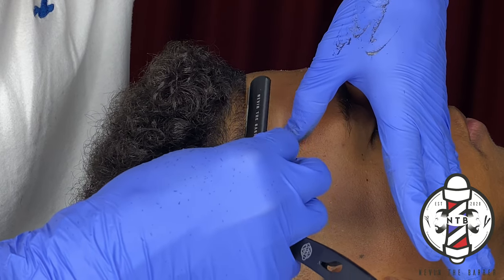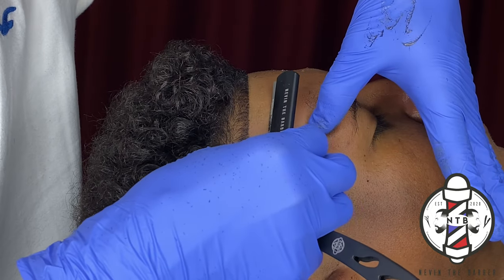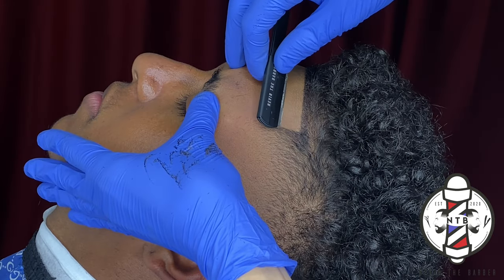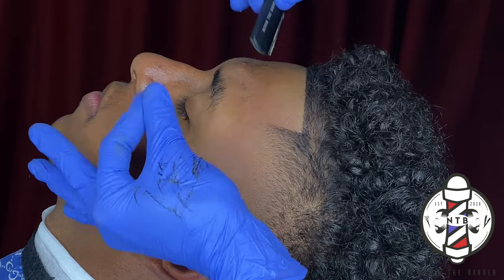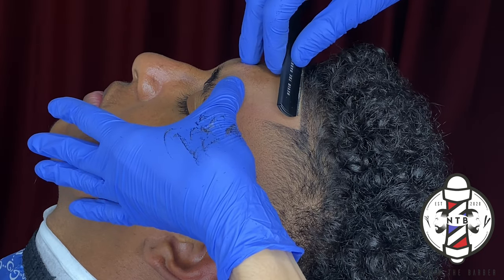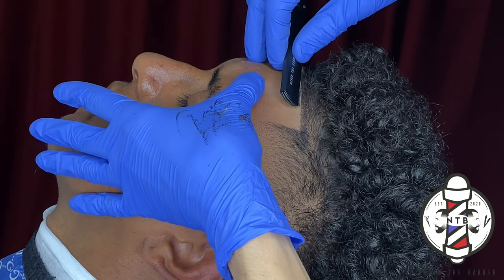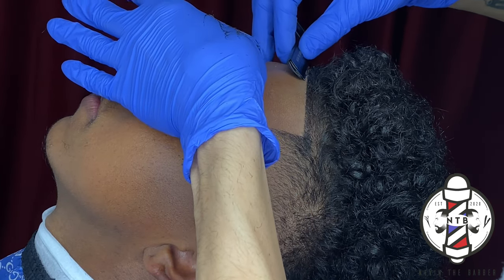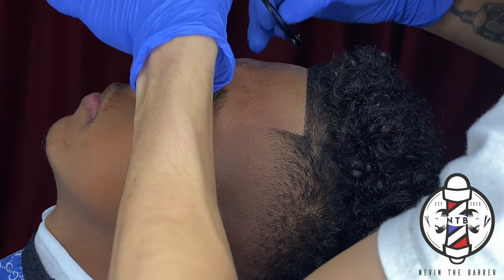You guys can see that hairline is looking very crispy after going over it with the razor blade. I do highly recommend you always lean your client's head back so you can get that razor blade up against the grain of their hairline. Your client will appreciate it and this will increase your chances of retainment.